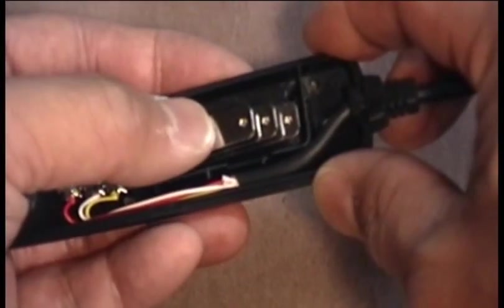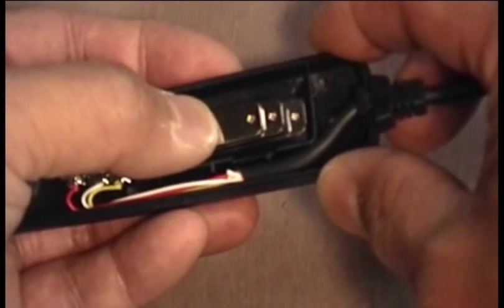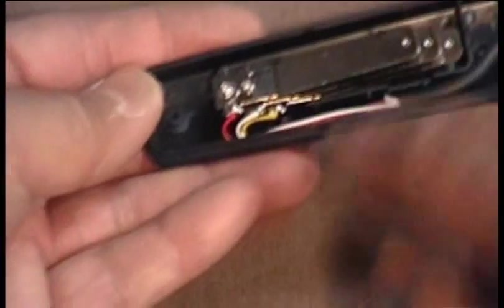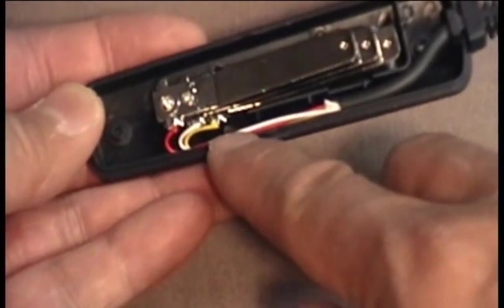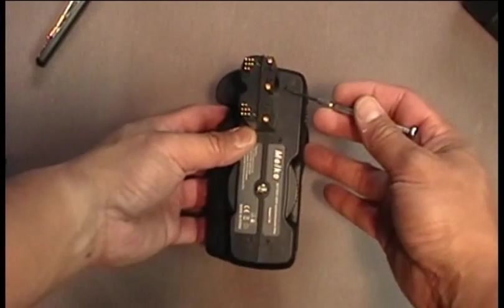There are two steps that happen when firing the camera. With the first contact, it engages the focus. On the second contact, it will fire the trigger. In this case, red is common, white is focus, and yellow is fire.